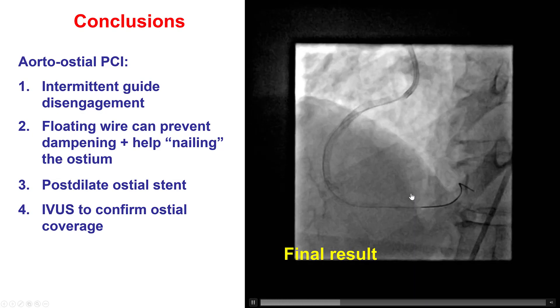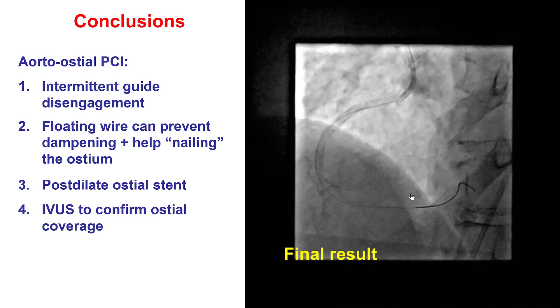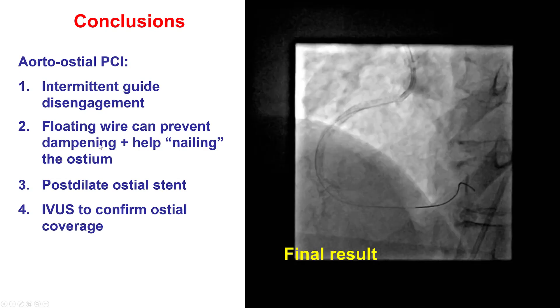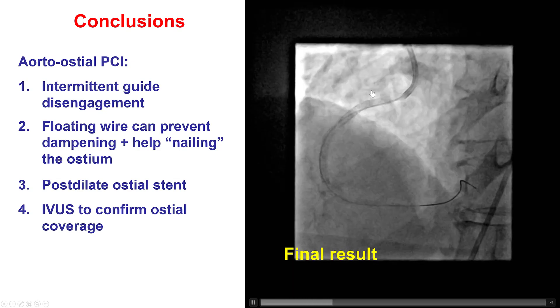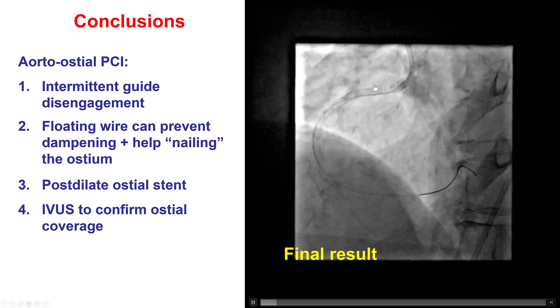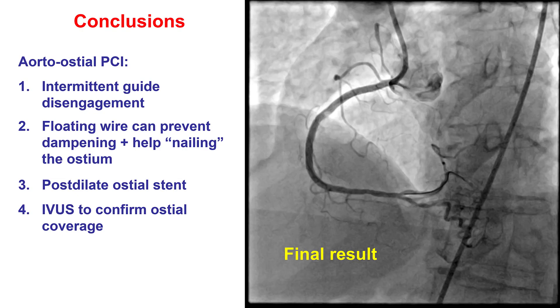Several lessons from this case: first, the importance of intermittent guide disengagement to prevent dampening, or using the floating wire technique to prevent dampening. Also, the floating wire marks the ostium and helps with positioning of the stent so as to nail the ostium and ensure that one to two millimeters of stent come back into the aorta, so there is no geographic miss.